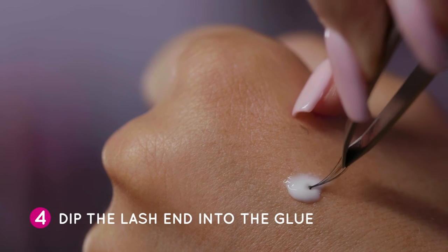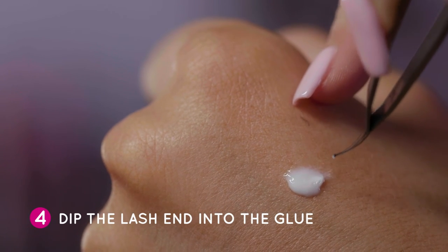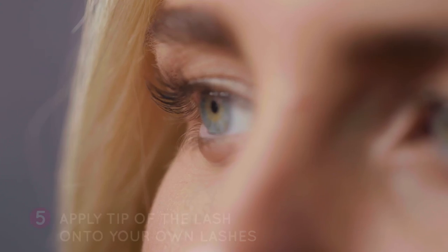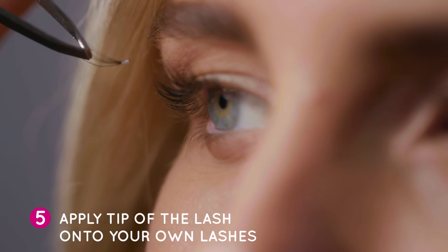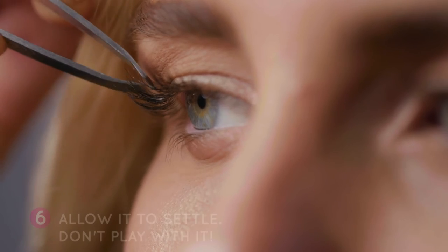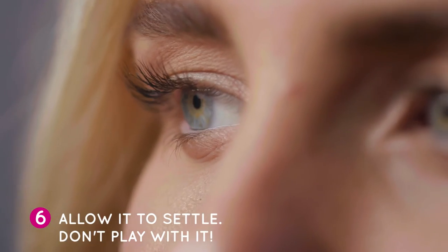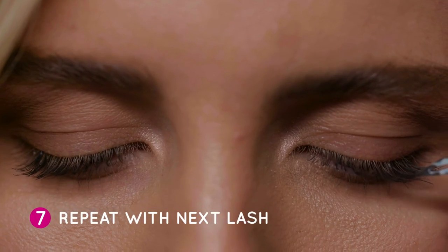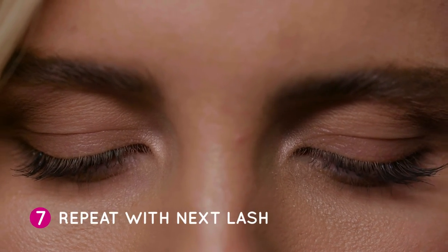4. Dip the lash end into the glue and give it a couple of seconds to go tacky before applying to the lash. 5. Apply the tip of the lash onto your own lashes. Don't try to get it to adhere to the edge of the lid. 6. Once you've placed it, allow it to settle and don't be tempted to play with it. 7. Repeat with the next lash and build to the look you love.